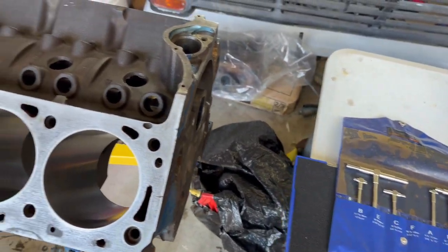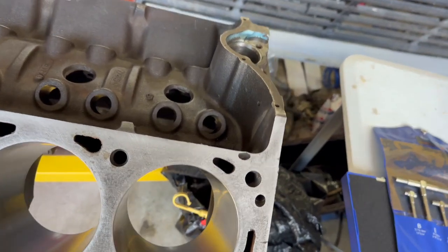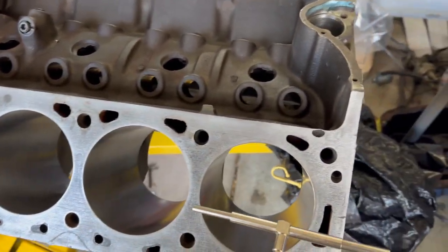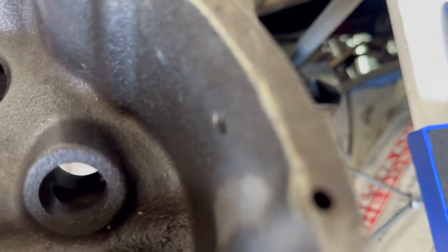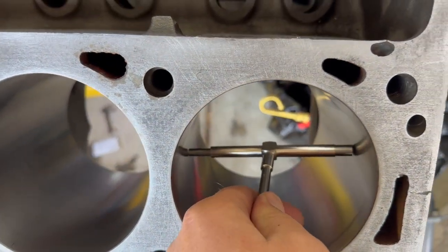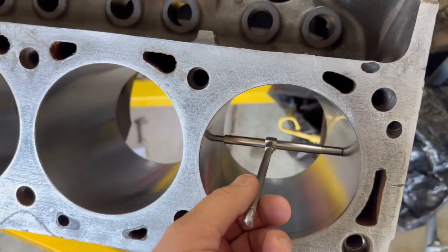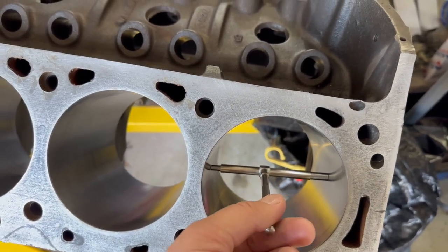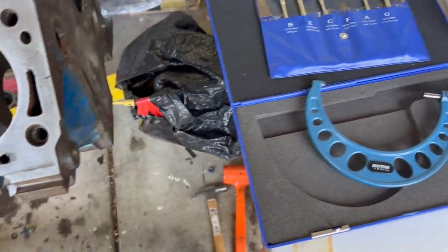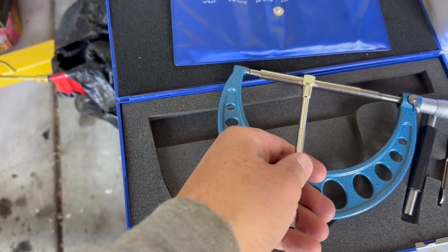You take your telescoping bore gauge, stick it down in there — you get it down in the exact middle, tighten the top, and pull it out. Then you have your bore width. You take that, put it in the micrometer, tighten it down, and that gets your bore width.